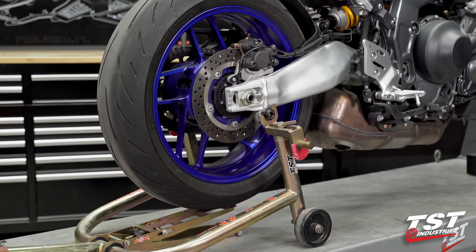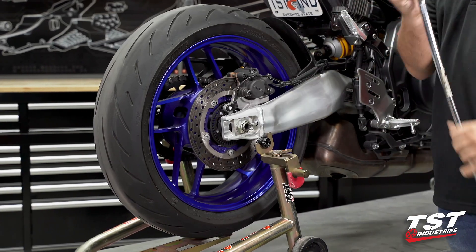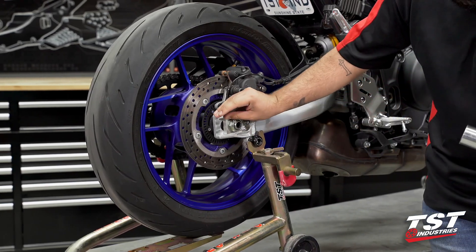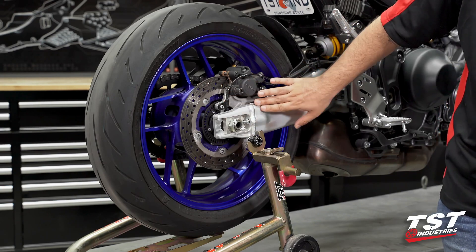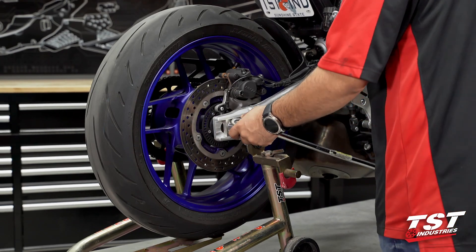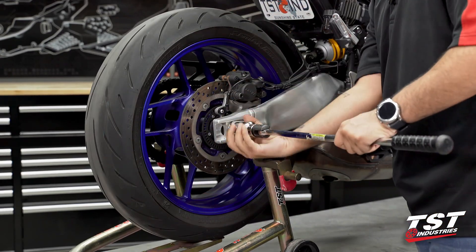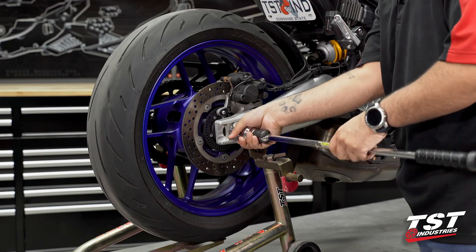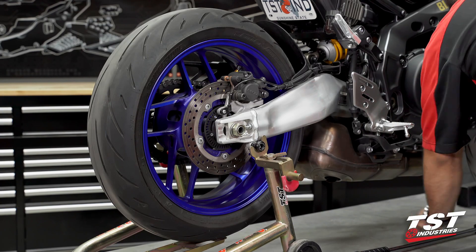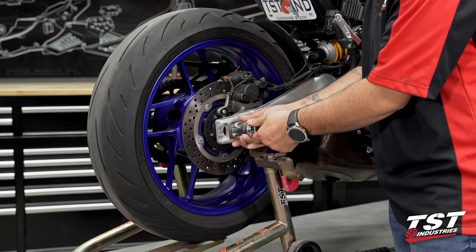To begin this installation process, we must first remove some OEM components. Begin by inserting a 32-millimeter socket over the OEM axle nut. It is important to note that you want to be gentle when doing this — you can mark up the swing arm on this bike, so please be careful. You don't want to cause any damage to this beautiful swing arm. Once you break it loose, you can manually spin it by hand, and at that point you can simply remove it without the breaker bar.